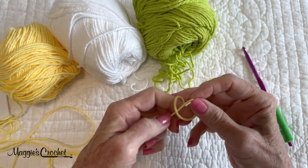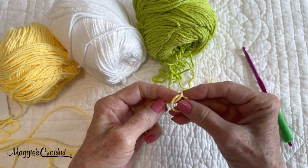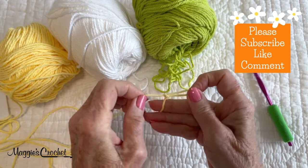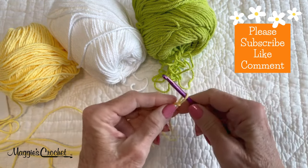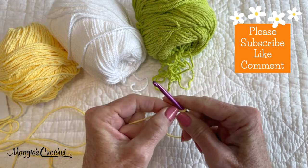To start, I'll make a slipknot. Go around like this in a circle, then bring that top strand around the back — it looks like a pretzel. I pull that forward. I have a knot side there and this I call my slip side. I'm going to tighten the knot side and pull on the slip side, then put that loop on my hook like this.